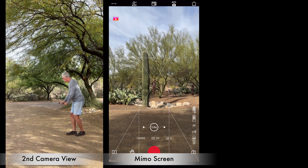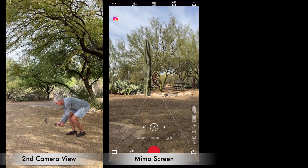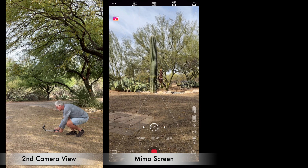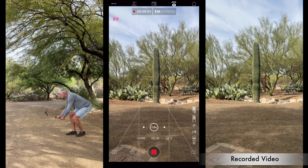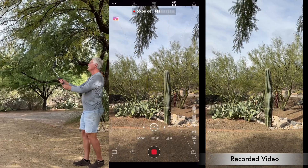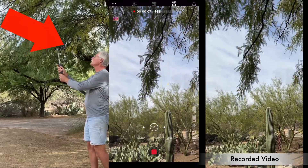When it arrived, he went outside to try a simple jib shot where you raise the camera from the ground up high. He set the gimbal mode to tilt-locked. But horrors — when he looked at the video, the camera tilted up to the sky.